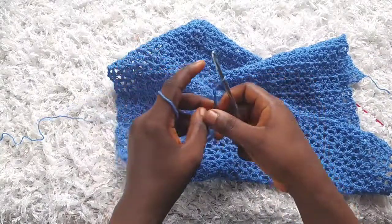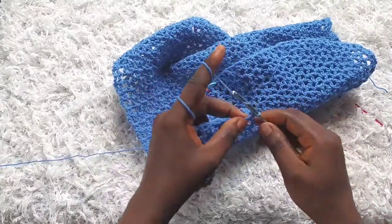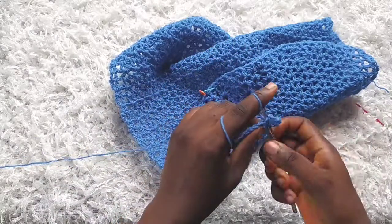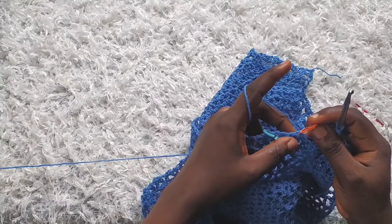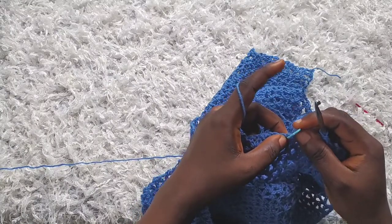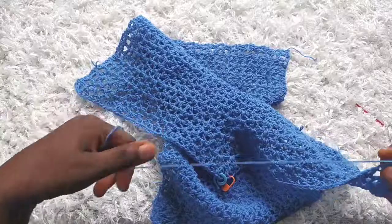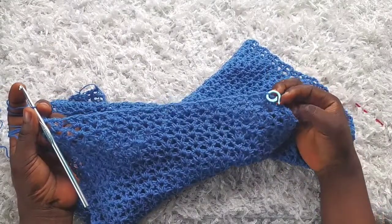Moving on to row 39: chain three, turn, chain one, double crochet into the next stitch, chain one, and start making v-stitches. On this row we're going to be increasing again. Make v-stitches into each v-stitch, and when you get to the marked stitches make two v-stitches into each — replace the stitch marker into the second and first v-stitches respectively. At the end of row 39 you have a total of 32 v-stitches. I've made the increases and have 32 v-stitches now.